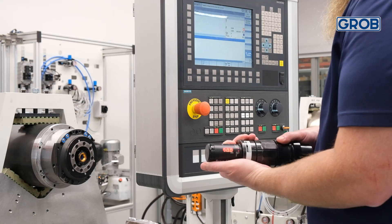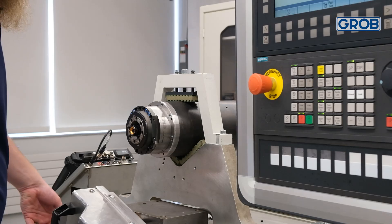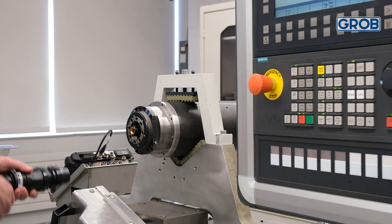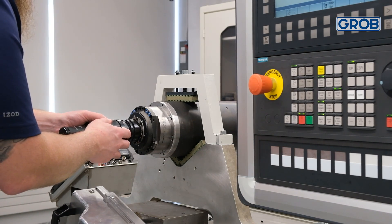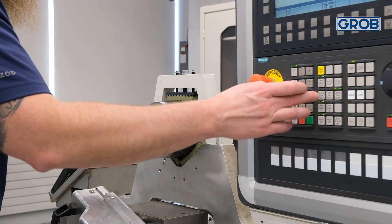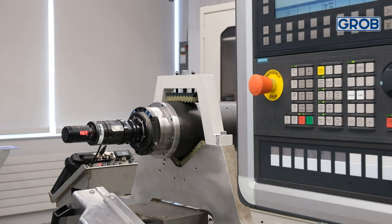Next, remove the spindle clamp force tool from its case and zero the device by pressing the clear button. With the tool in your hand, verify that it reads zero kilonewtons. With the spindle already unclamped, insert the clamp force tool into the spindle taper. Be sure the tool is oriented correctly. Then clamp the spindle by pressing the spindle clamp unclamp button again in the HMI.